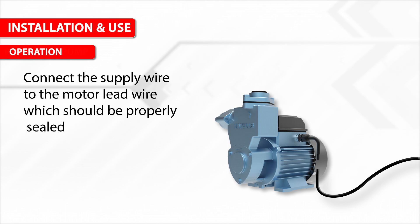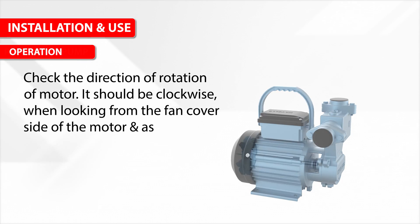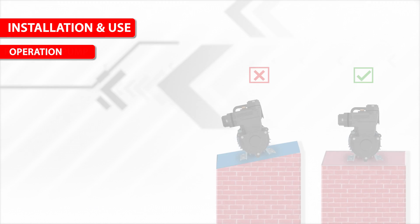Connect the supply wire to the motor lead wire, which should be properly sealed. Switch on the supply and check the direction of rotation of the motor — it should be clockwise when looking from the fan cover side of the motor, as indicated by the arrow on the pump casing.